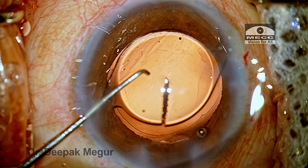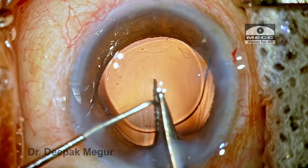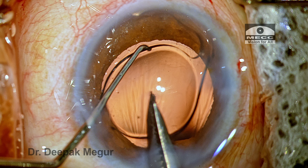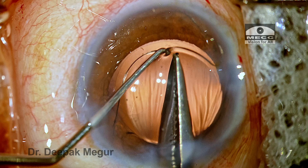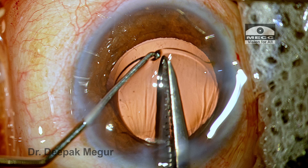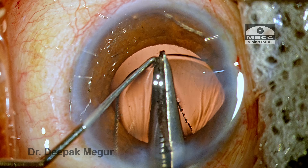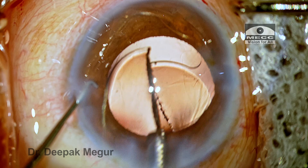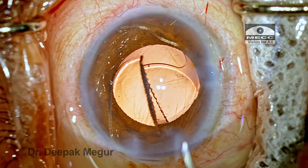Now we begin the lens cutting process. Observe the left hand — the Sinsky hook has gone in and hooked the lens. With the scissors, I traverse across the entire length of the lens, reaching the distal end, and then cut. The second instrument prevents the lens from jumping out. The lens is now cut into two full halves, and now is the time to pull them out individually.